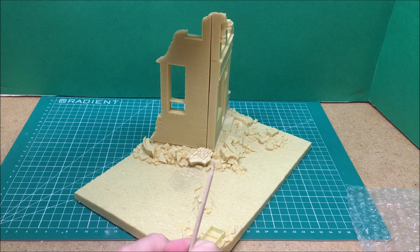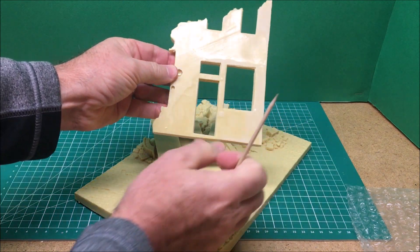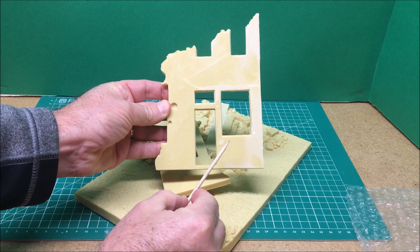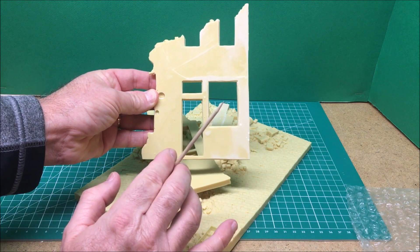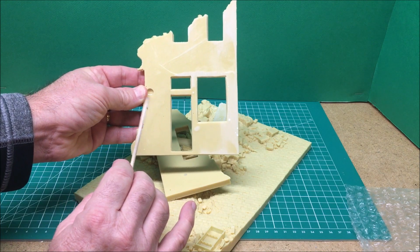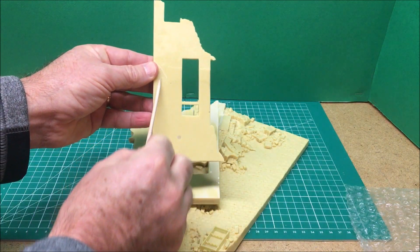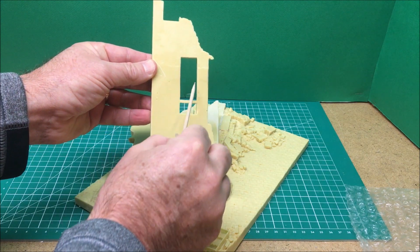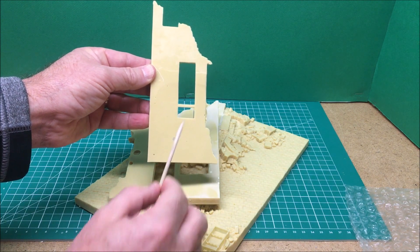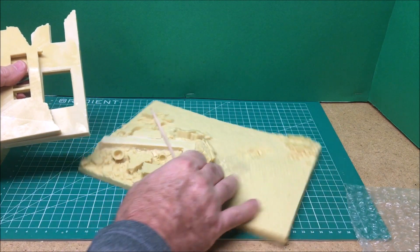The backside of these buildings has no texturing — it's just flat resin, and there are even a couple of holes from air bubbles. Usually in Verlinden dioramas you only view from three sides so the backside isn't detailed, but since there's so much rubble on the inside you're going to want this viewable 360 degrees. There was a lot of resin flash cleanup on the backside, but as an average modeler if I can do it, anybody can.